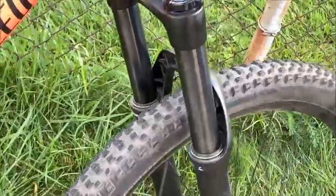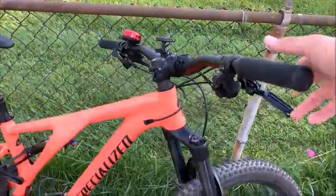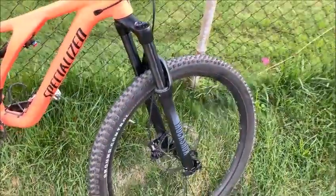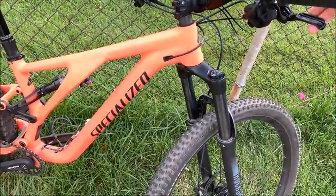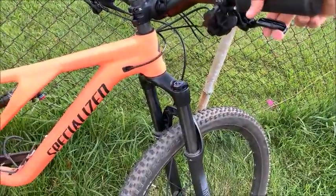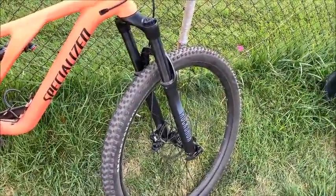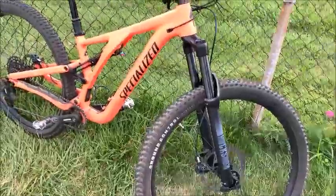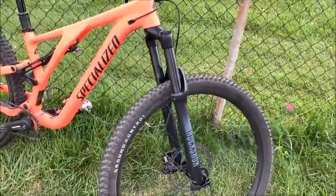The brakes — I know people complain about them. In really hilly areas like Arizona or Colorado I understand they might not be powerful enough, but around here where it's mostly flat with small ups and downs, it's actually pretty nice. I can slow down without much effort. So right now, no complaints about the brakes.